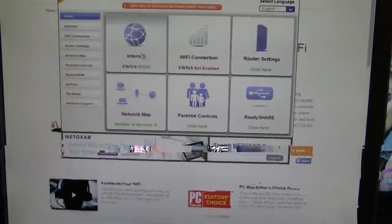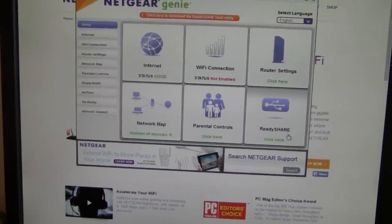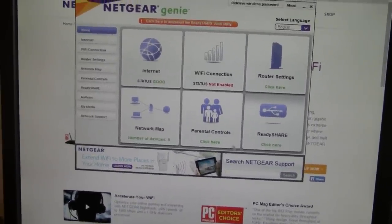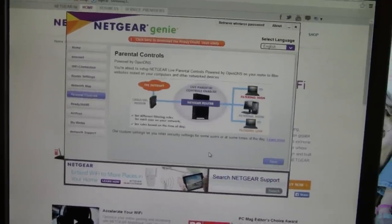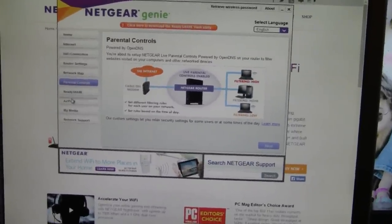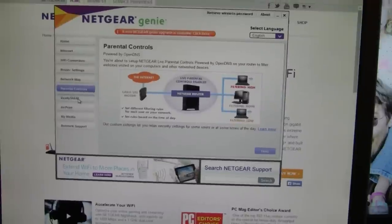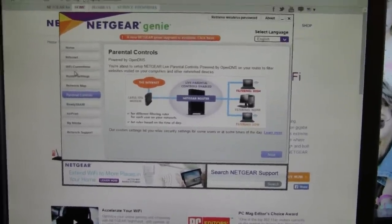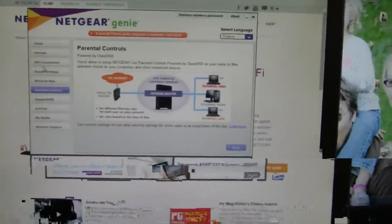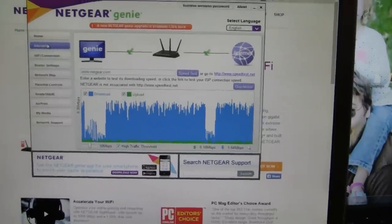It tells you your internet status, your ReadyShare — which is the drive on the front. You've got decent parental controls when you have them set up, though I don't currently have them set up. You've got your media, your AirPrint, and whatnot. I really like it — it's worked really well for me and seems to work great.